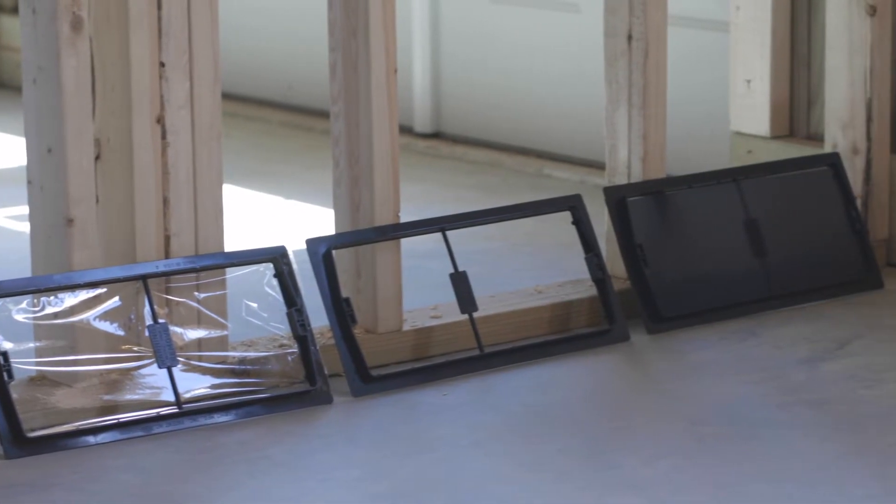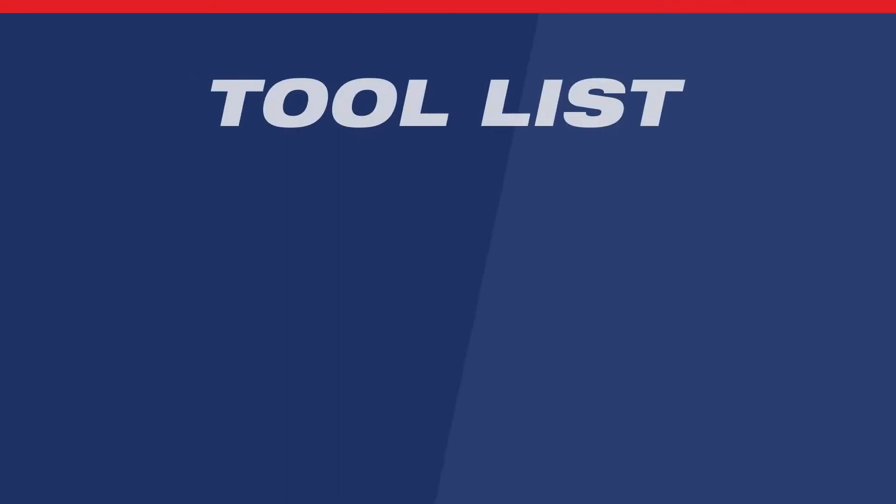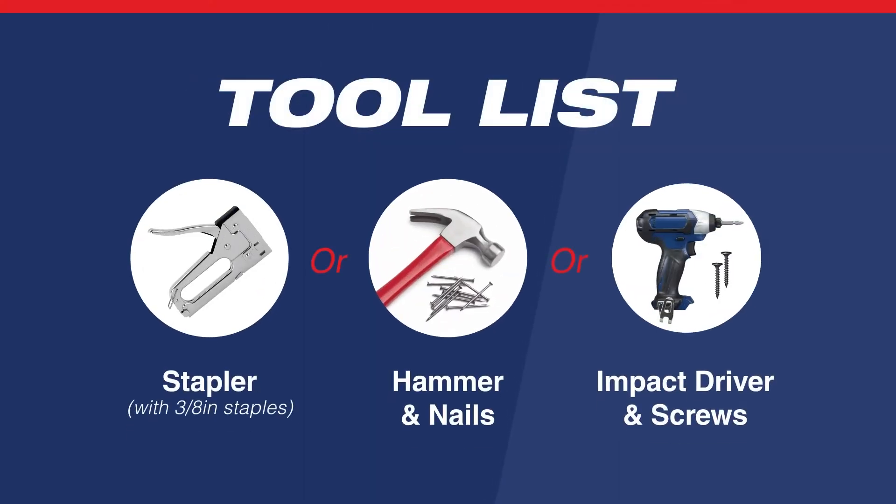Welcome to the Thermo Return Airframe installation guide. To install the return airframe, you'll need a stapler, a hammer and nails, or an impact driver and drywall screws.